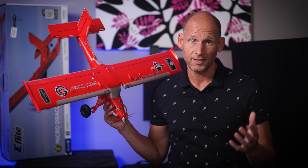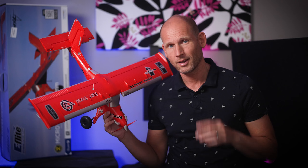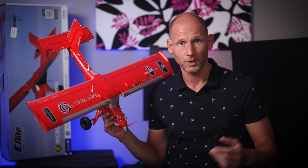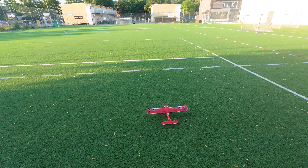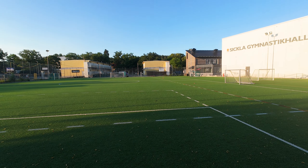Today I will do another look at my e-Flight Micro Draco. It is a great looking plane. I just want to see this one in the air — let's go outside and fly this thing. And we're up in the air.